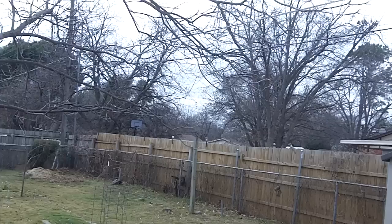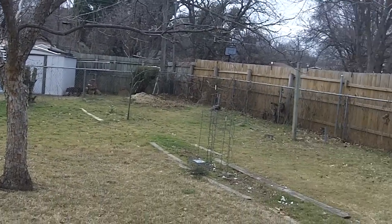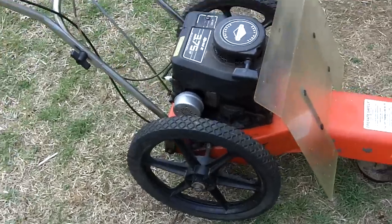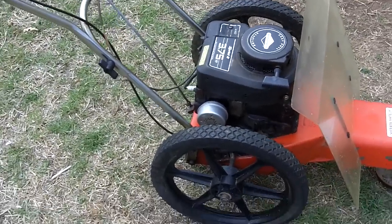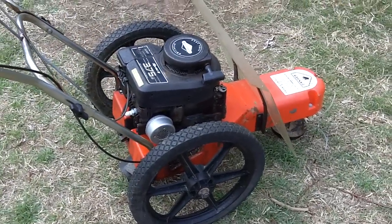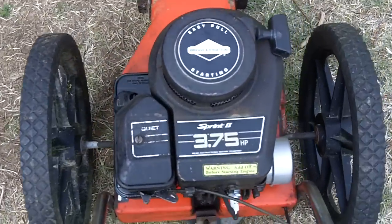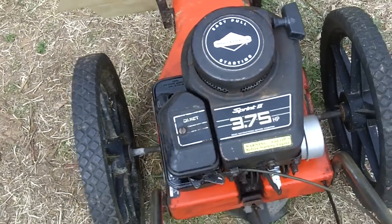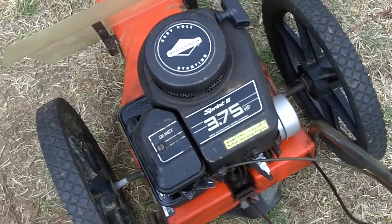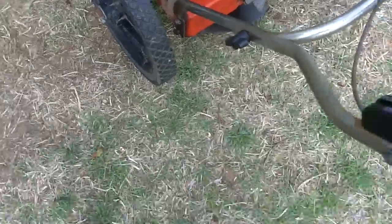Hey guys, it's a nice day — a little bit cloudy but it feels pretty good out here. It's about 48 degrees, but when the sun is on you it feels a little bit warmer. So today I thought I'd do a cold start on the DR trimmer mower that I just got running yesterday. This has a 3.75 horsepower Briggs & Stratton Sprint 2 engine — it looks very similar to the classic engines, but this one just has a bit more horsepower.